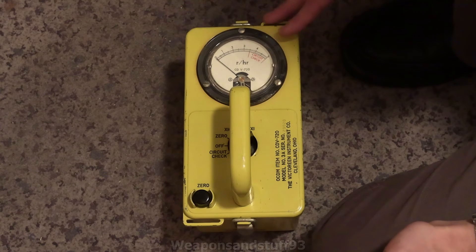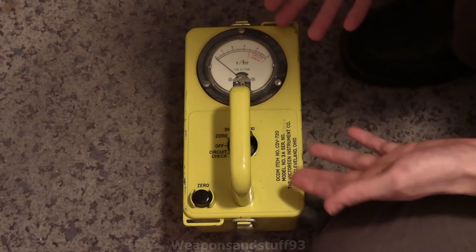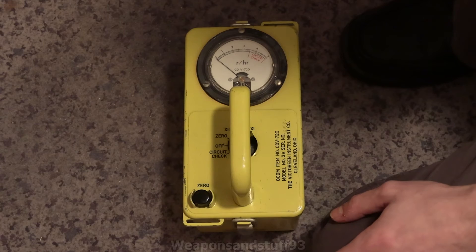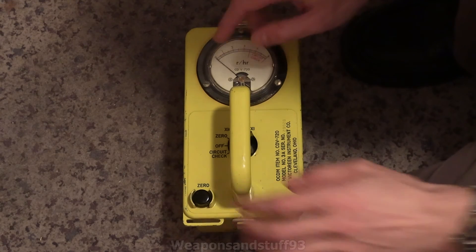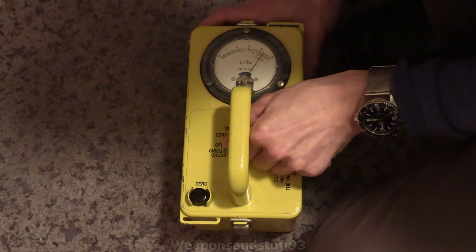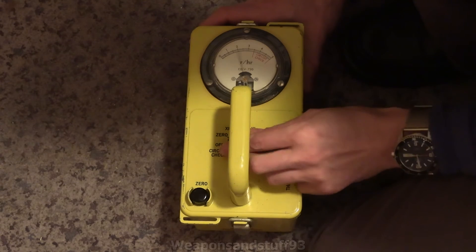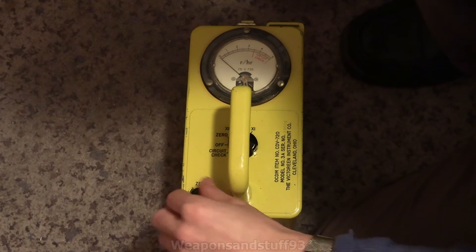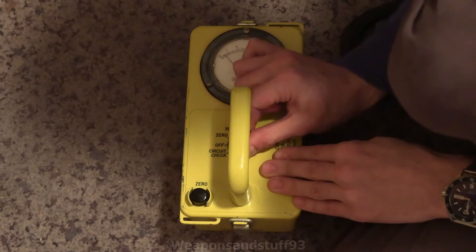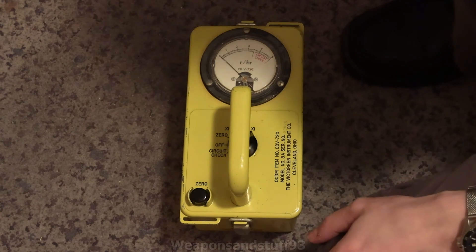What they did with the US CDV series was the 700s were designed for checking for low levels of radiation, while the 715 and 720 were designed for checking just how bad it is when it's really, really bad. It looks like the number is still going down on the display — I reckon something's going on with the batteries and they're draining really quickly. Or was it just having to warm up? We'll go back to zero anyway — as I said, I wasn't able to get any readings on this.